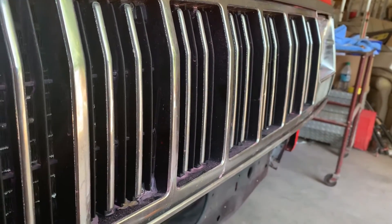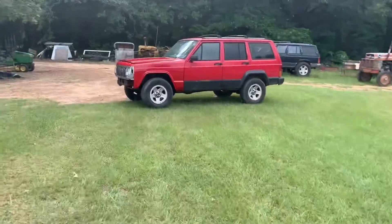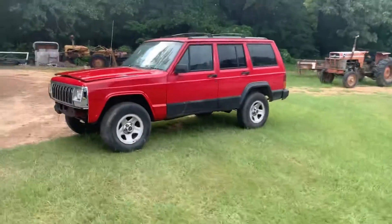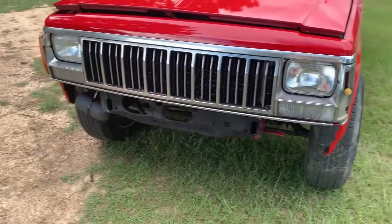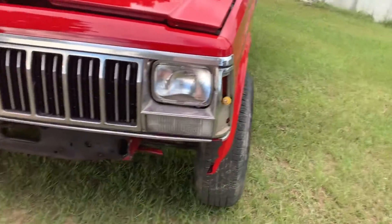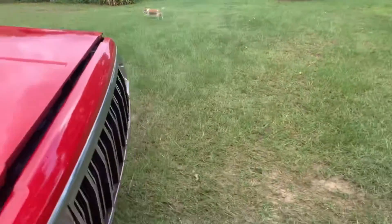Got the Jeep pulled out here and it's been sitting out here airing out about all day. Got everything buttoned up on the front end except for the bumper. Still gotta get some screws for the corner and the cowl up here, but there it is.